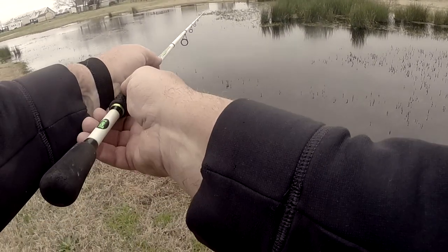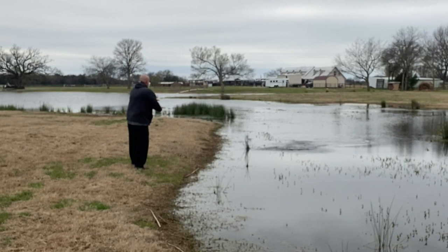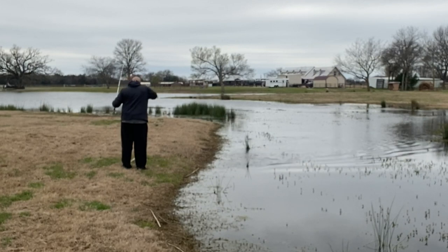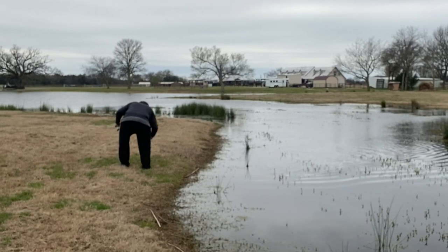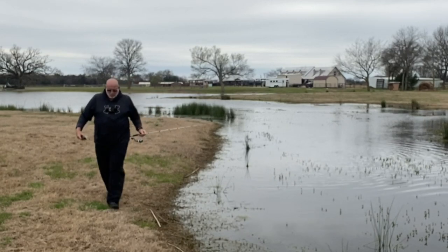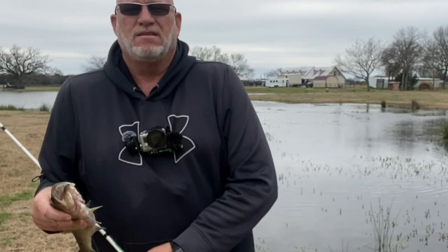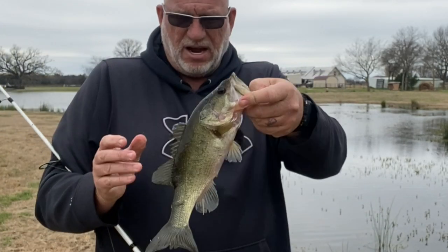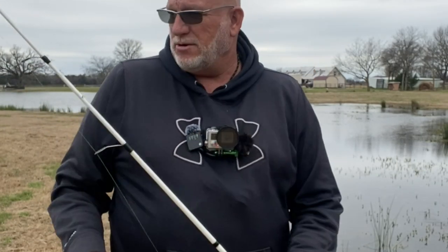Alright guys, I think we got one here — I think we got another one there. I'm just barely getting these suckers hooked. They are being super finicky, but we got another one there to commit for us. He ain't a giant, but he will do. Get the stink on you anyway.